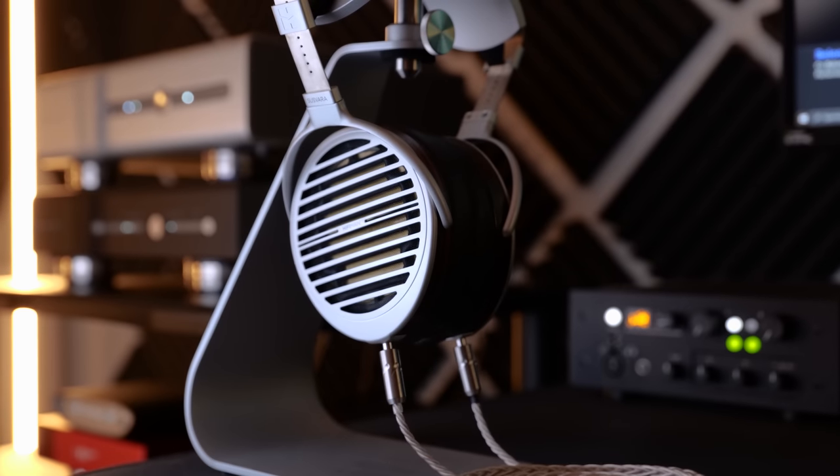I started listening with my HiFiMan Susvara. The EF400 by spec is pretty powerful with 4.4 watts at 32 ohms, and they're from the same manufacturer, so it seemed like a good starting point. Unfortunately, initial results weren't great. The first two things to jump out at me were a distinct pillowiness to low-end elements, and also some slightly weird soundstage — not necessarily just small, but there was something off about it which I couldn't quite put my finger on just yet. At first I thought this could have been a power-related problem, because the Susvara tends to get a little bit soft when run on a less than powerful amplifier. So I swapped to the HiFiMan Arya Stealth, which are a lot easier to drive.